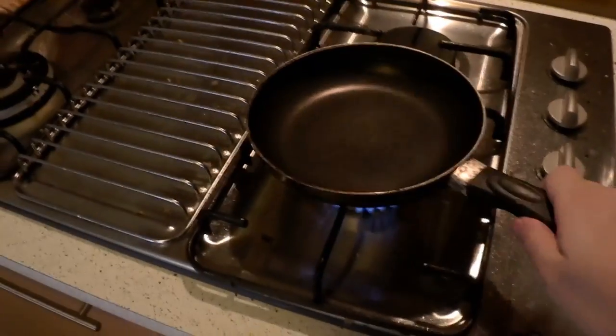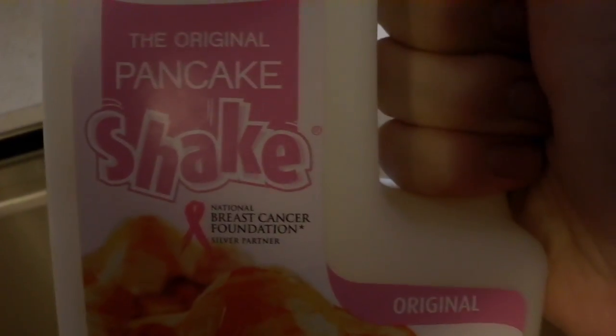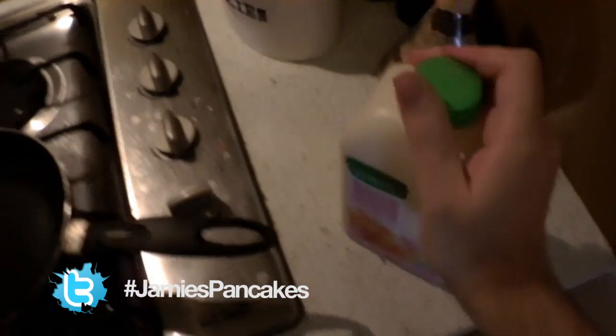So I'm going to do pancakes. Alright, I'm cheating a bit. I'm using this pancake shake, original mix. Alright, dammit, you know what, just stare at the wall for a minute while I undo the lid.